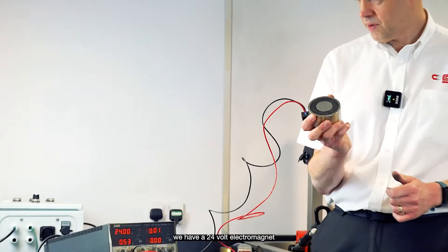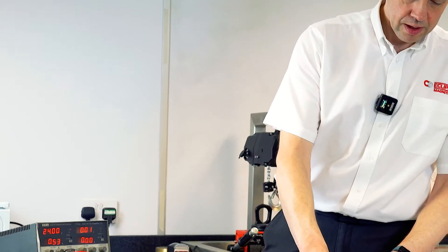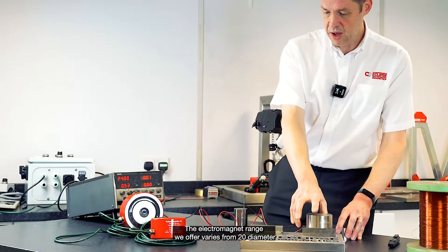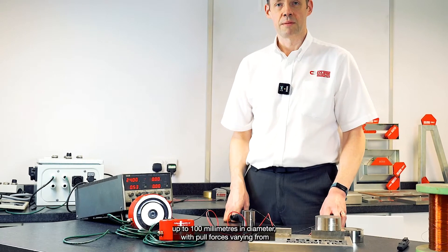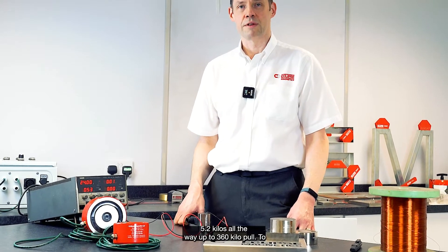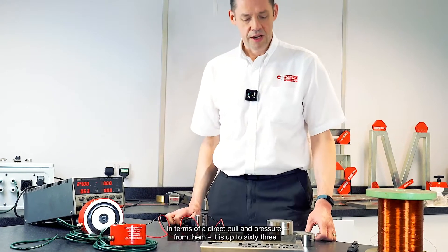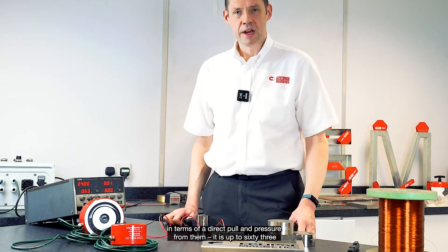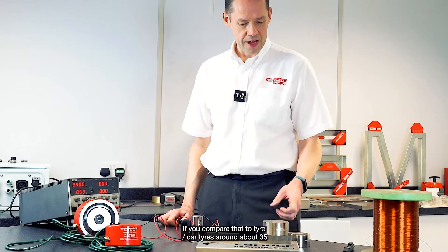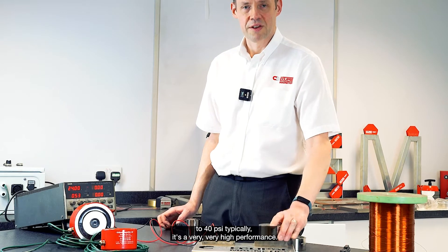Here we have a 24-volt electromagnet and a mild steel part — a very strong hold. The electromagnet range we offer varies from 20mm diameter up to 100mm in diameter, with pull forces varying from 5.2 kilos all the way up to 360 kilo pull. To give you an idea of the power, the pressure is up to 63 psi on the surface for the 100mm diameter units. Compare that to a car tyre at around 35 to 40 psi typically — so very, very high performance.